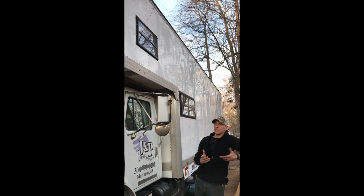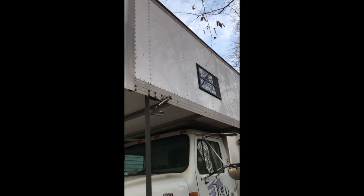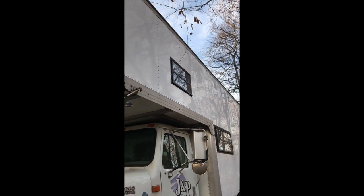We're really glad that we got a furniture truck because of this massive overhang that it has. We can actually fit a full queen-size bed in the attic area above the cab, which is great - it's extremely comfortable.